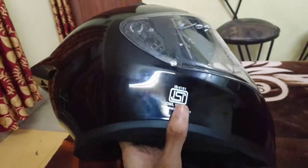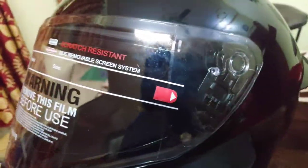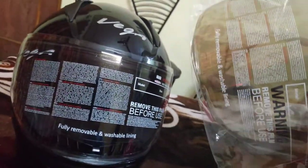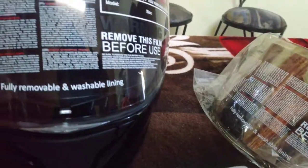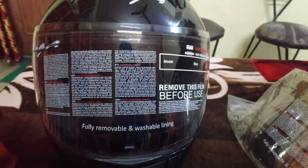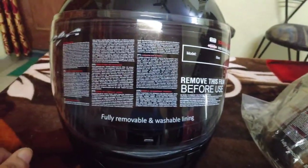You can see the plain visor. I am going to add the mercury visor - I will show you the additional visor I ordered. This is 260 rupees. Simply go to Vega's website, go to the accessories section, and you will get this visor and you can order it.